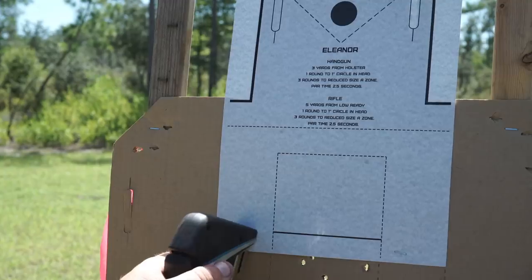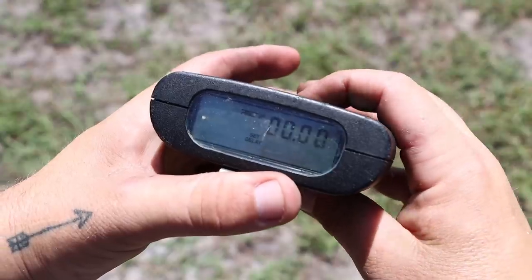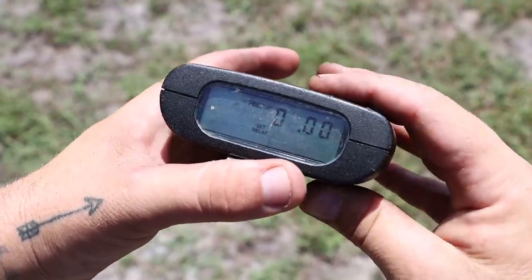We want to add more metrics though. I use my Eleanor target but I just shoot the one inch circle. I'm going to come up with a par time and set a distance. For those of you who use the 25-yard zero on your red dot — which is the zero I recommend for handguns — you do have to incorporate a little bit of a holdover, and you have to learn that holdover in order to hit that one inch circle.